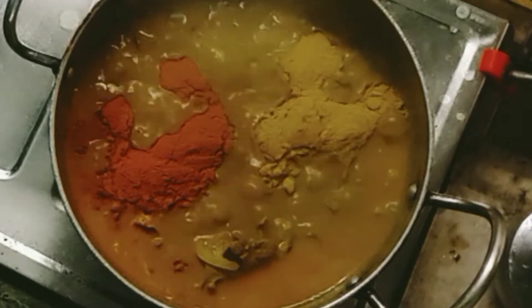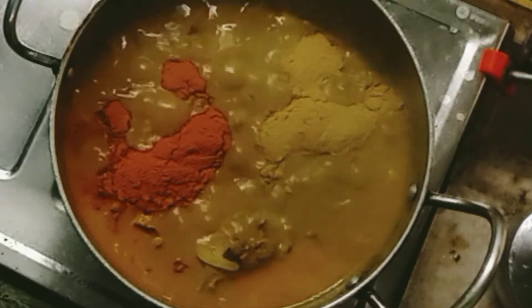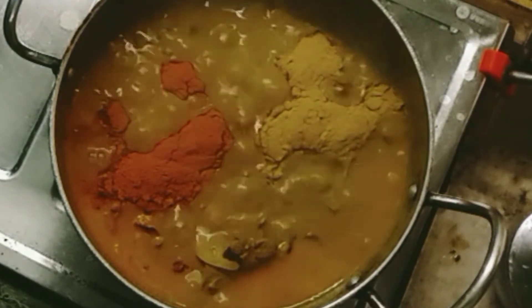Now we are going to make a Sunday special. The main shrimp and the oil. Please tell us your Sunday special.